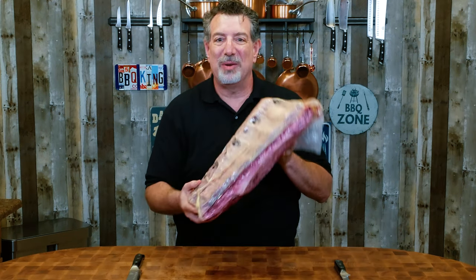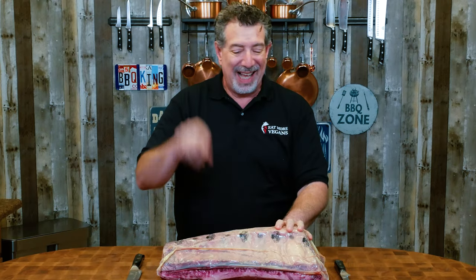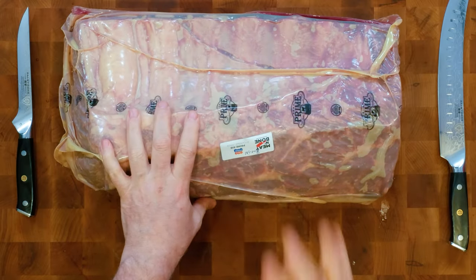Don't be afraid carnivores. It's a 21-pound giant primal whole bone-in prime rib. I'm going to show you how to break this down to make a bunch of meals and save a fortune on the beef that you buy at home.